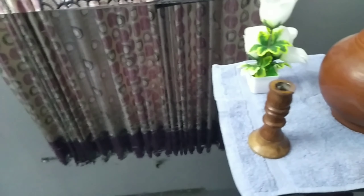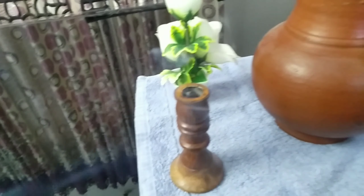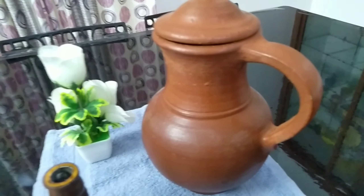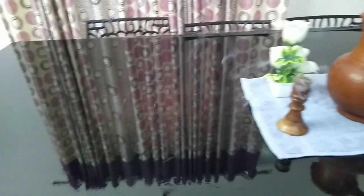Everyone is safe. I am going to put a table sheet. I am going to put a sheet here. Let's go to the video.